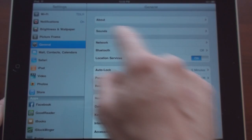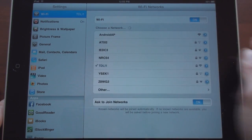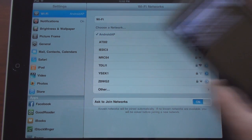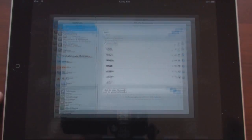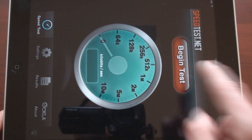Let's get out an iPad and connect to the device. In the iPad's Settings, I'm looking for the network — here it is: Android AP. We'll do a speed test to see how fast the speeds are while tethering through your Android phone with Froyo. I'm going to go to the speedtest.net application and run a speed test.